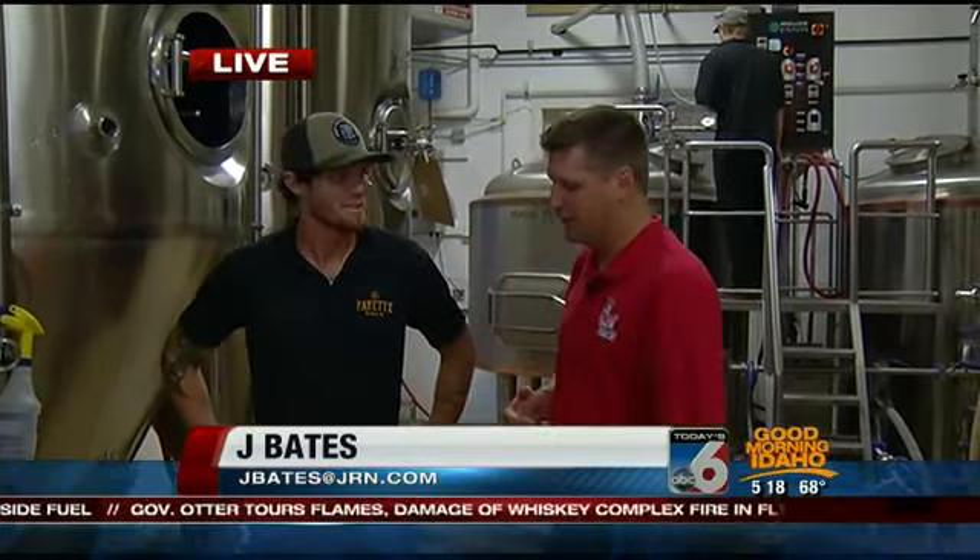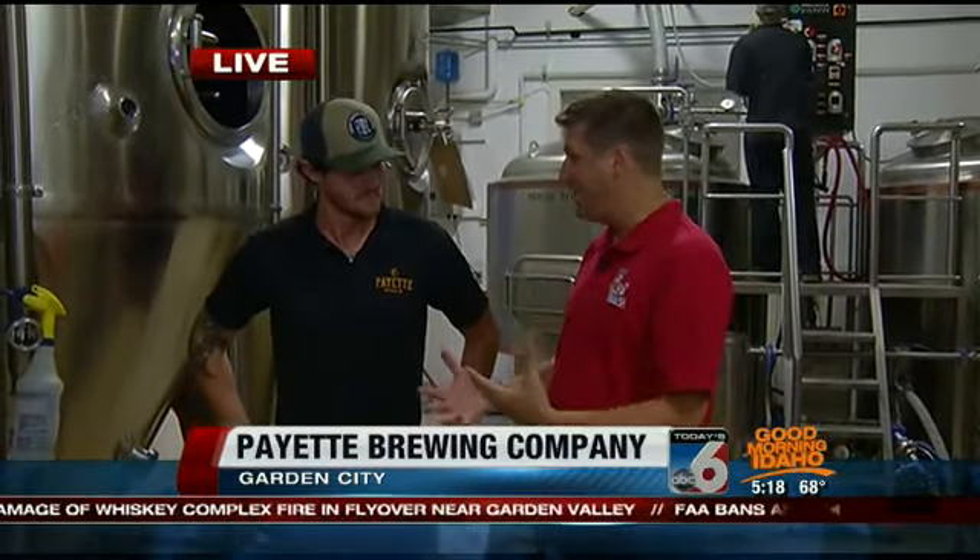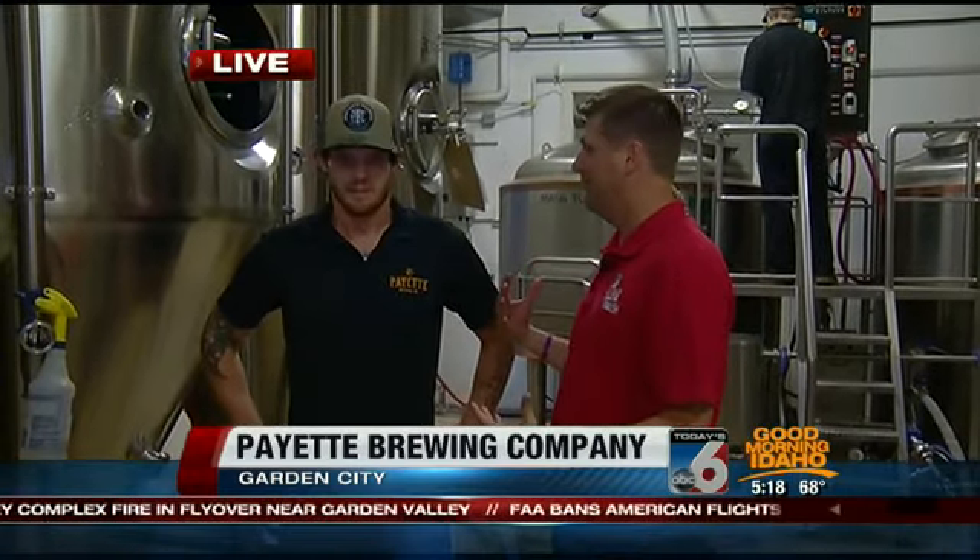Hey, how's it going, guys? That's right. Everybody else is getting ready for work — these guys are already at work. We are at Payette Brewing Company. I am with Beef Tracy. He tells me that's his real name. We're getting the process going of brewing the beer, and it starts at 5:30 in the morning — sometimes earlier.